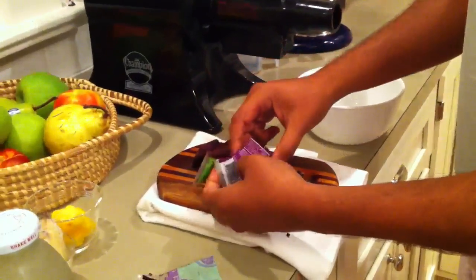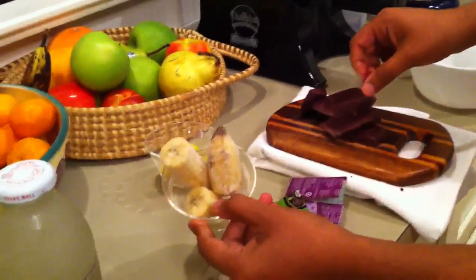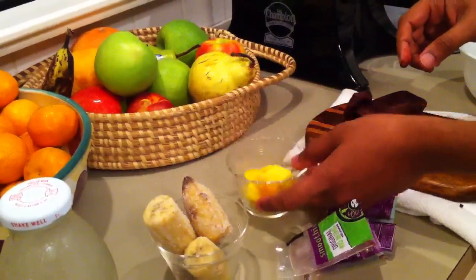Get some fresh organic bananas, just freeze them, break them up real quick and freeze them. Chop up some mango or blueberries or whatever other stuff you want in there and freeze it.